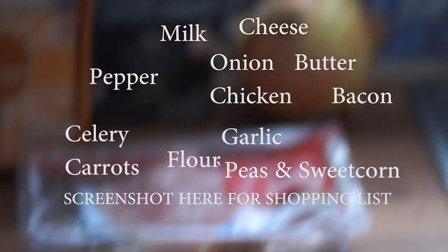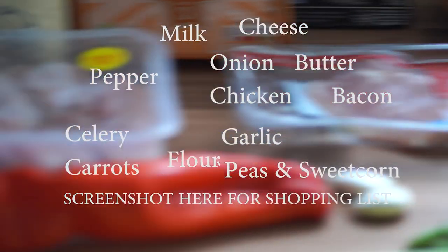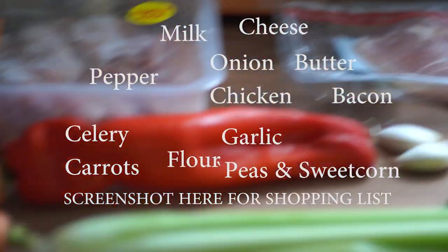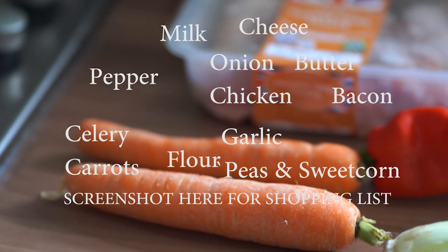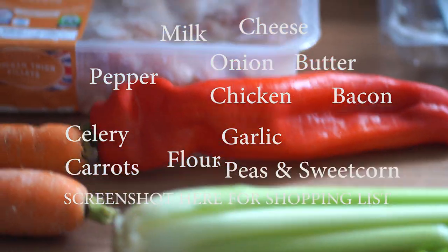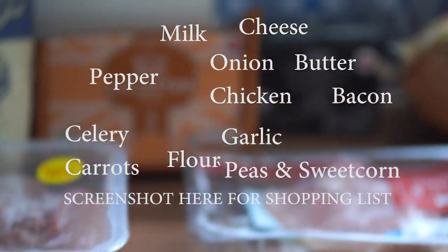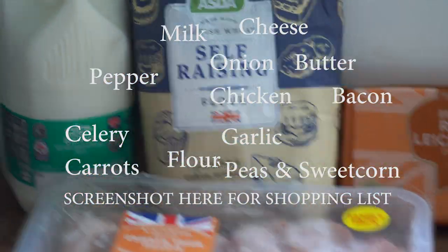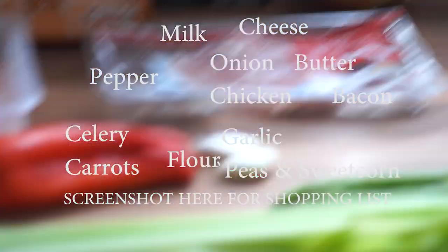So we'll start with garlic, onion, chicken, bacon, celery, carrots, little bit of pepper. Where's that bloody butter gone? Oh there it is. Butter, flour, milk, cheese — add them all.